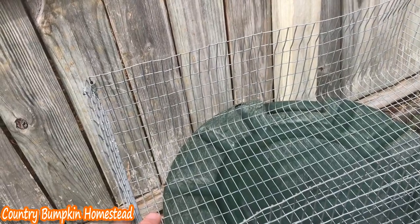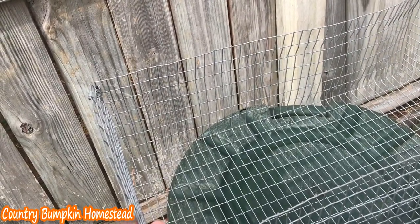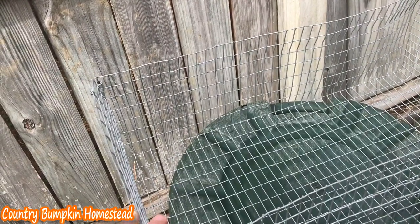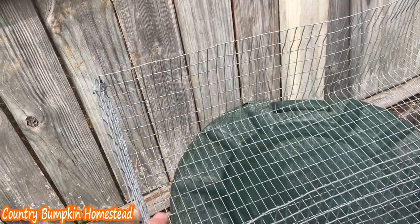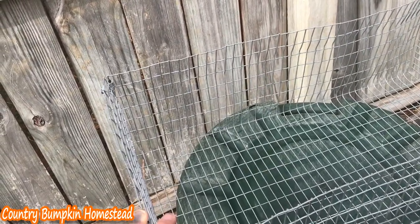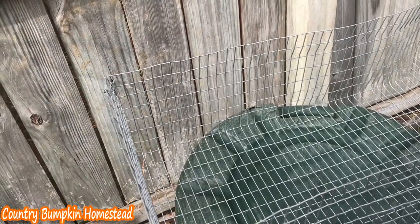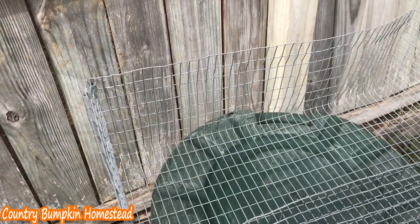The size of your nesting box is going to depend on the size of your rabbit. Do you have a petite dwarf rabbit, a standard, or a giant? I'm going to discuss rabbit box sizes in a future video when we're making a few more for our upcoming does. If you'd like to watch that video be sure to subscribe.